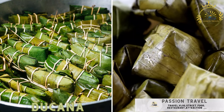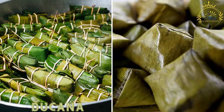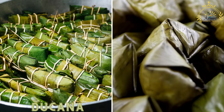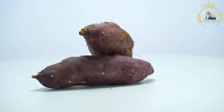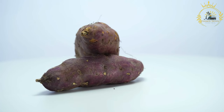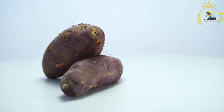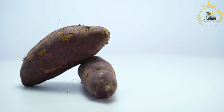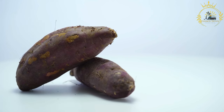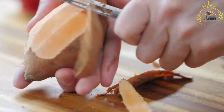Dukana. A traditional Antiguan and Barbudan dish made from grated sweet potatoes, coconut, and spices, wrapped in banana leaves and steamed. Dukana is a traditional and beloved dish in Antigua and Barbuda, typically served as a side dish or accompaniment to various main courses. It has a sweet and savory flavor profile that pairs wonderfully with many Caribbean dishes.